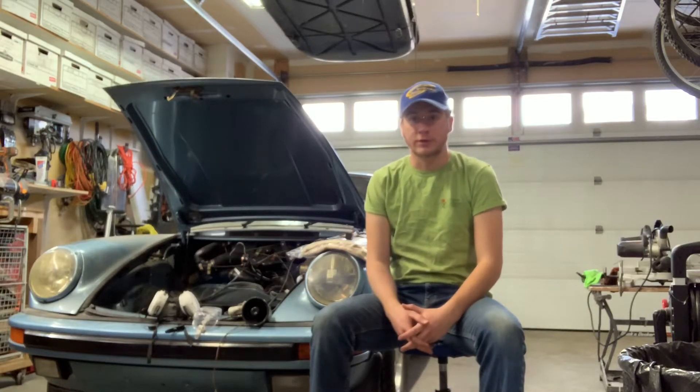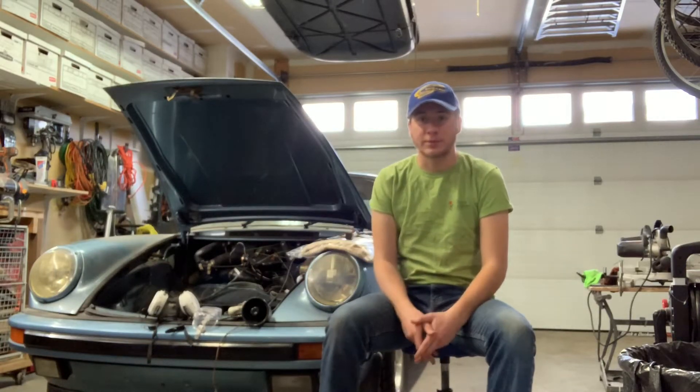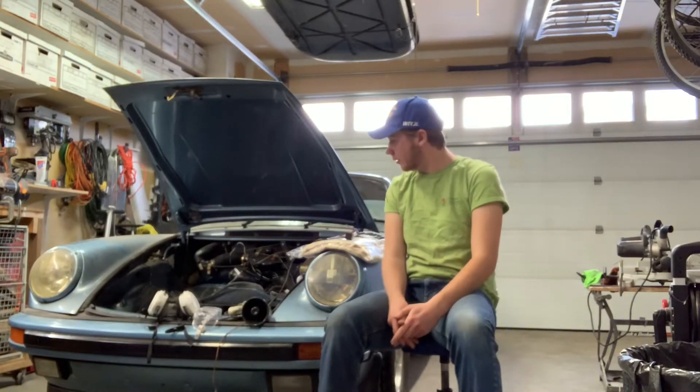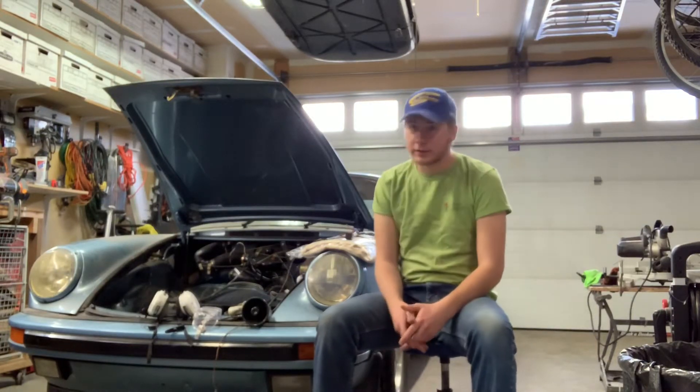Hello and welcome to the 9-11 SC episode 2. Today we're going to be focusing more on the bodywork aspect.